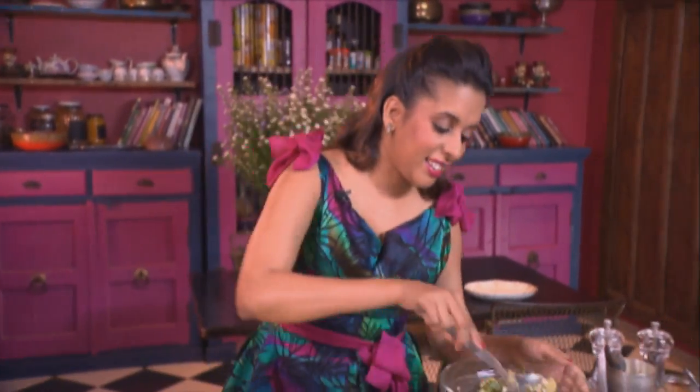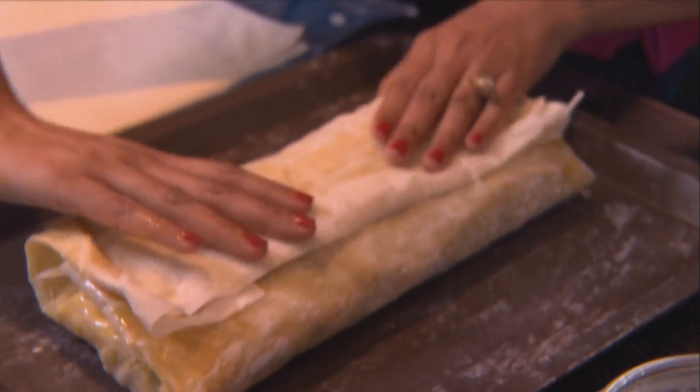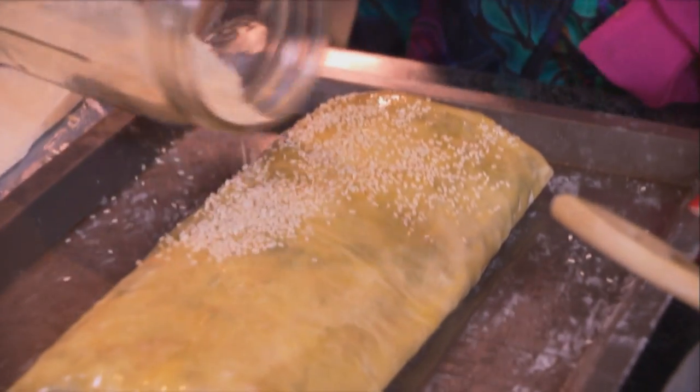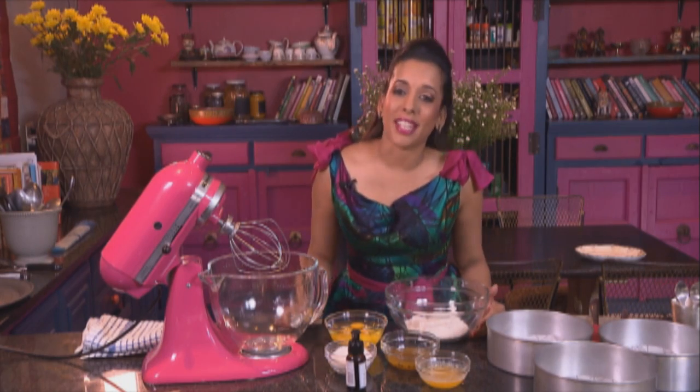Now place the filling in the centre of the pastry, fold the edges over and enclose the pastry by folding it over, then just flip it over. Brush this with melted butter and to finish up the filo, sprinkle some sesame seeds over. This goes into a preheated oven at 170 degrees Celsius for 20 to 25 minutes until the pastry is light golden brown.